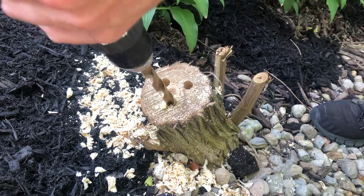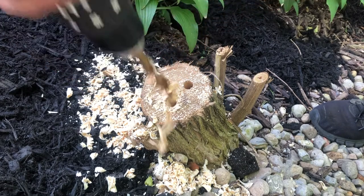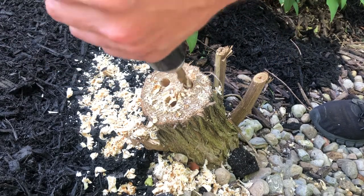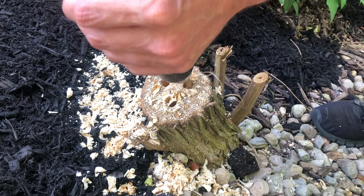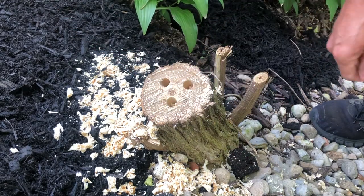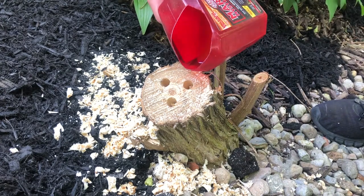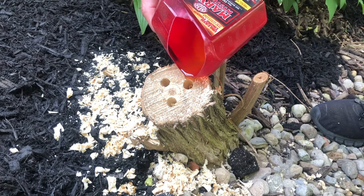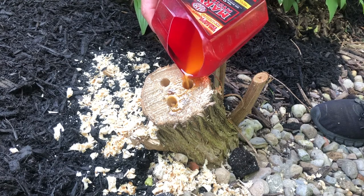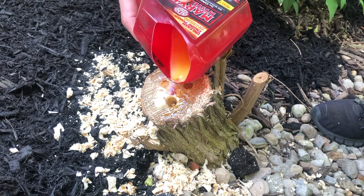Then I pour my diluted solution straight into the holes until they're full. I continue to do this as the plant sucks it in, because it is going to absorb it and run it down through the roots — the plant thinks it's water and uses it to grow. You continue to fill the holes over the next day or two, and you should be able to kill that plant through its entire root system so it does not come back in that specific area.